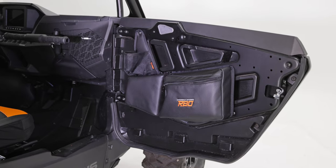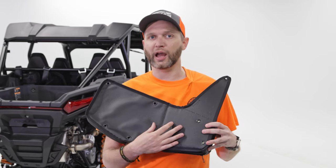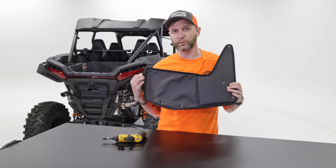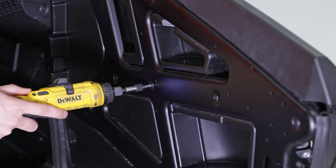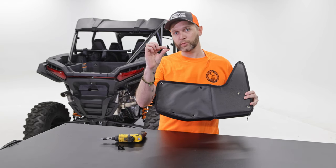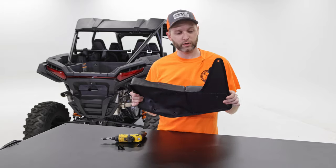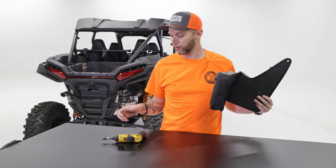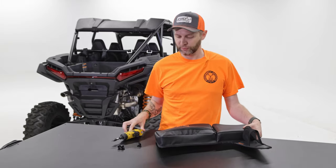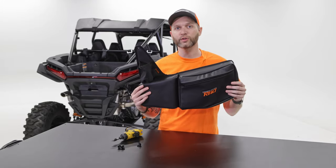One of the best things about this is the mounting system — it's very quick. We don't use straps, buckles, 3M tape, nothing like that, but you also don't have to drill into the machine. We're just using the existing holes and the hardware that are already there on your XP, then adding in a couple of pushpins. Mounting it very quickly, very easily — you just need a screwdriver. I'm going to be using an electric screwdriver, but even if you just have hand tools, there's no torque or anything like that, super easy. So let's go get that done, and then we'll talk a little bit more about the bag.